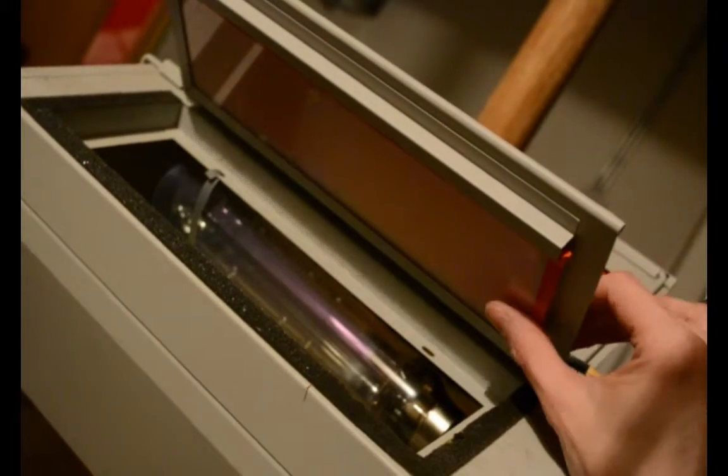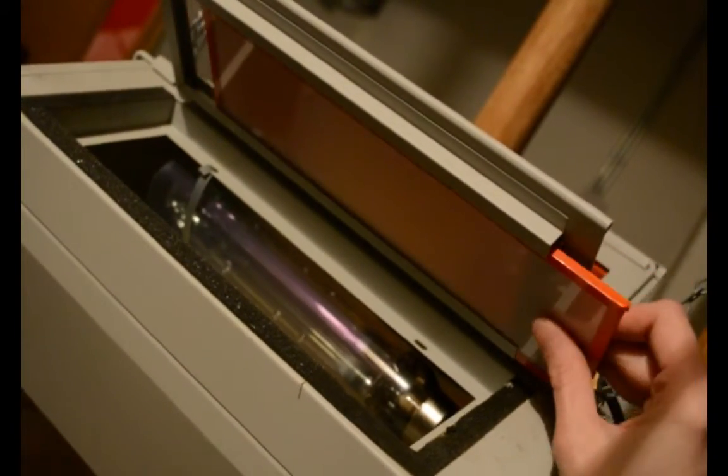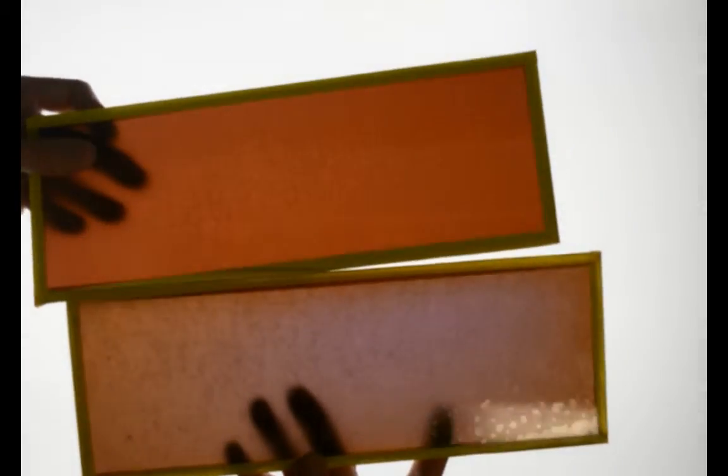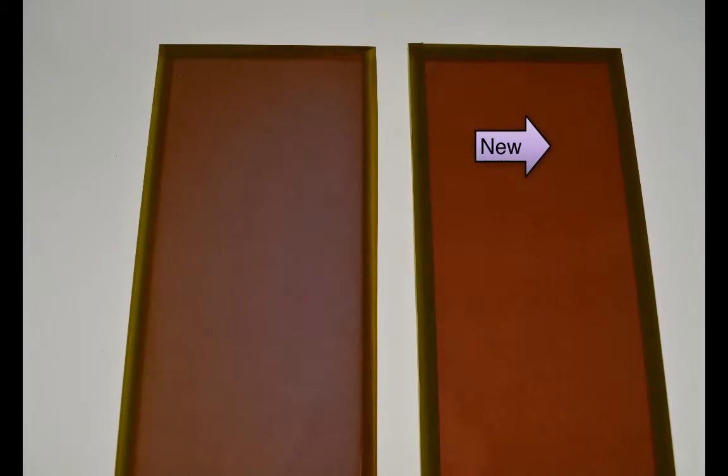The top filters slide out easily. Once you remove the filters, compare them with the new filters. The new FBD filter has a rich, even amber color, and the interior filter is smooth without any wrinkles. The old FBD filter shows fading and a color change that is much more blue, indicating that the filter is due to be replaced.